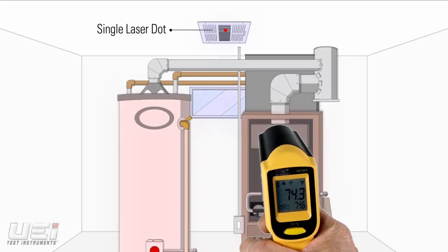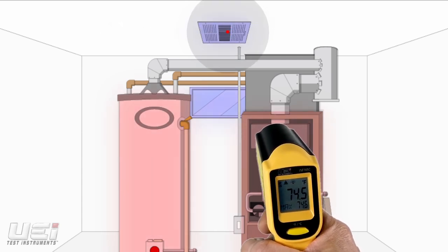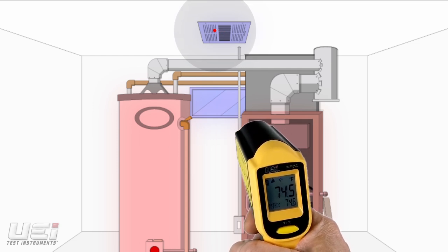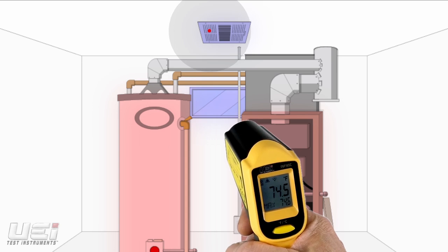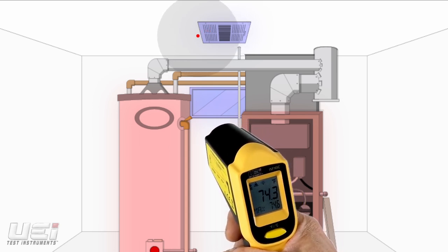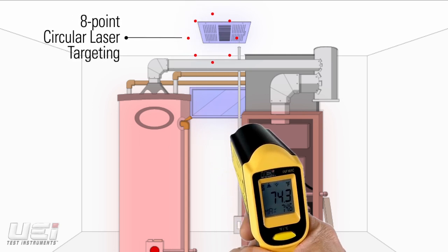Traditionally, infrared thermometers use a single laser dot to indicate the center of the spot being measured. Unfortunately, this leads the user to guess where the measuring spot's diameter is, and what surrounding elements are being included in affecting the temperature readings. The INF165C offers a solution with its unique circular laser targeting that shows users the exact spot being measured.